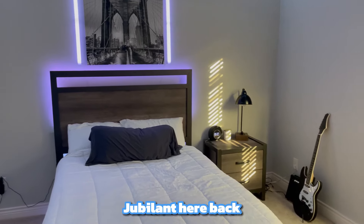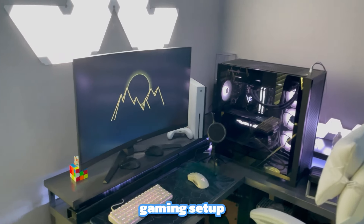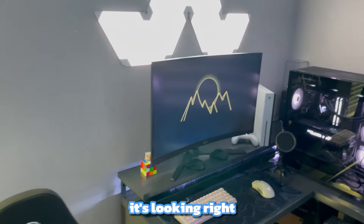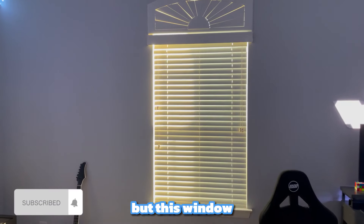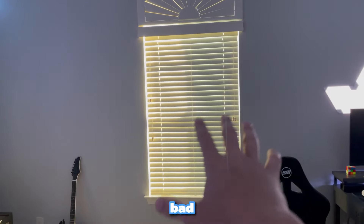How's it going everybody, Jubelin here, back with another video. Today I'm going to be installing blackout curtains into my gaming setup. This is how it's looking right now — I think it looks pretty good, but this window in the middle is letting in way too much light and it's making my LEDs look really bad, so we're gonna fix that today.